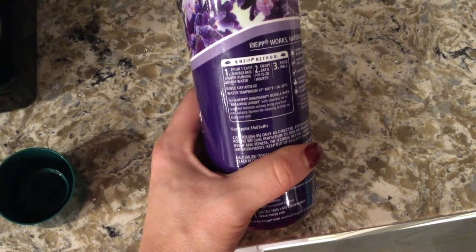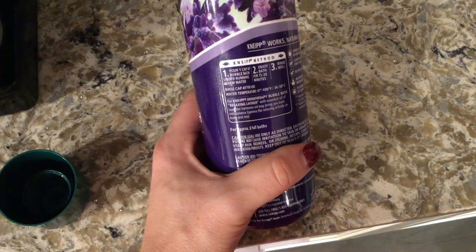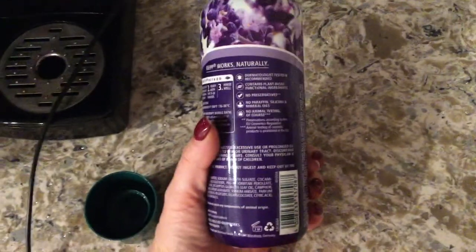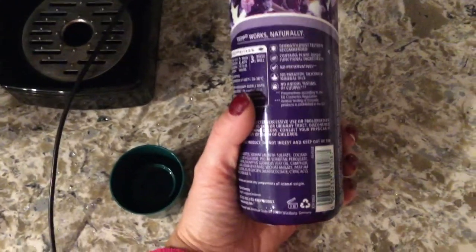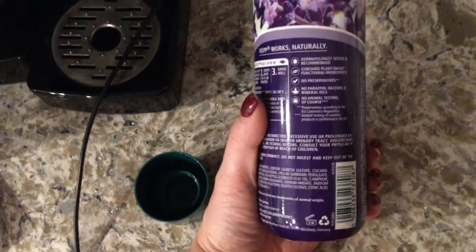The Neap Aromatherapy Bubble Bath in Relaxing Lavender with essential oil of lavender harmonizes and may bring you back into balance — experiencing a relaxing effect on body and mind. Essential oils are so popular these days for addressing a whole range of things, helping you relax, and they work really well. Best of all, they're all natural.